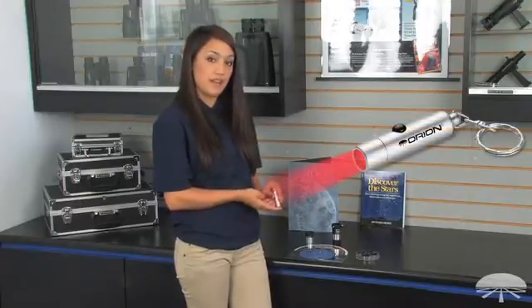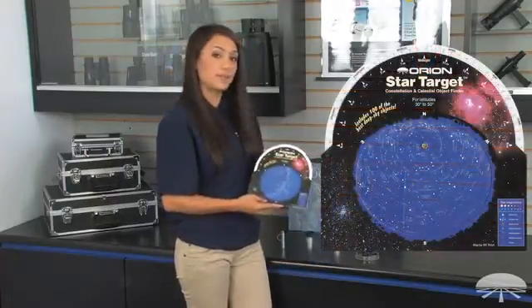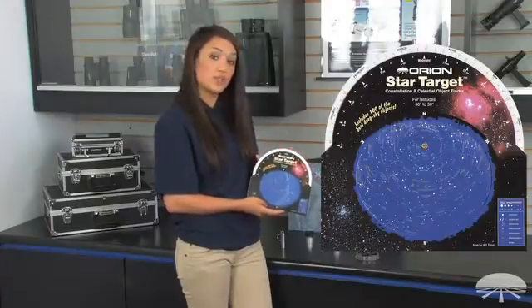Included comes with a mini LED red beam flashlight. This helps guide you around during the night. It also comes with a star target planisphere. This helps show what is visible during the night sky.